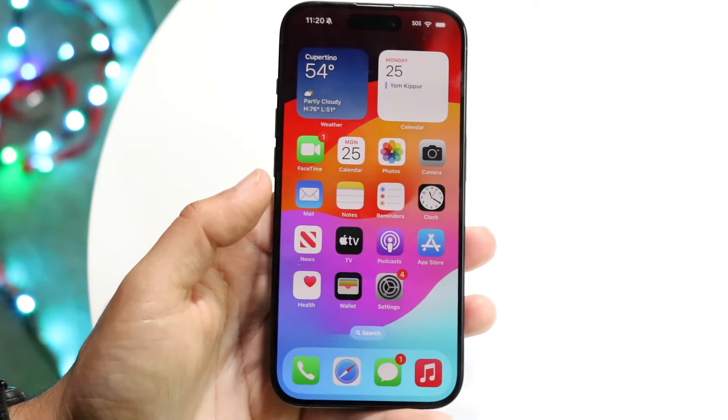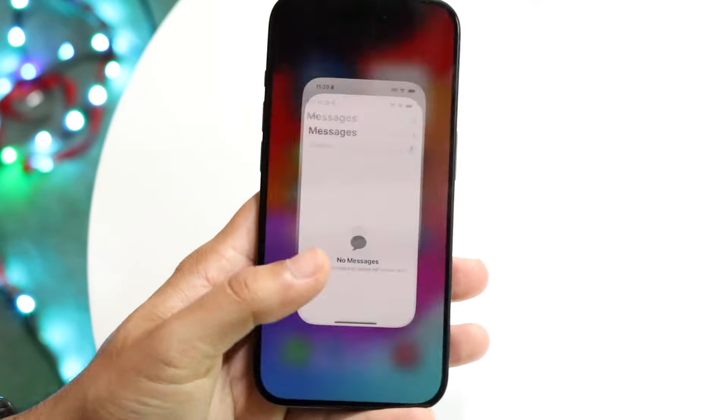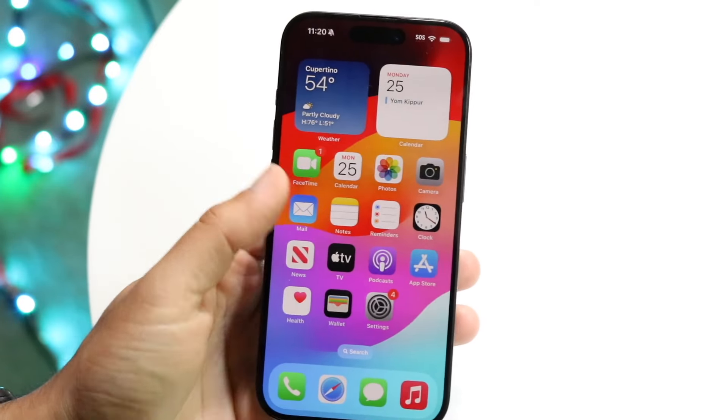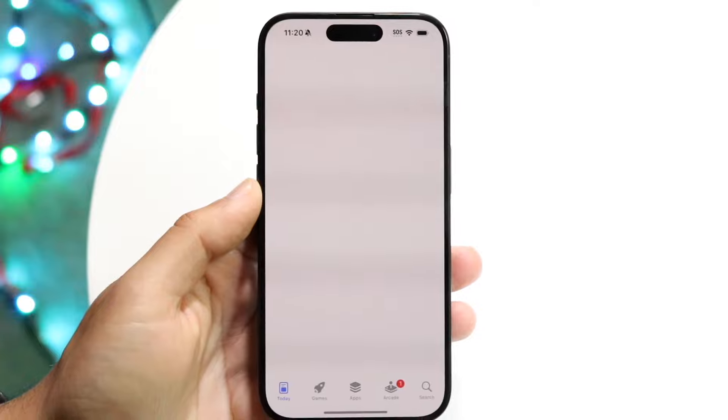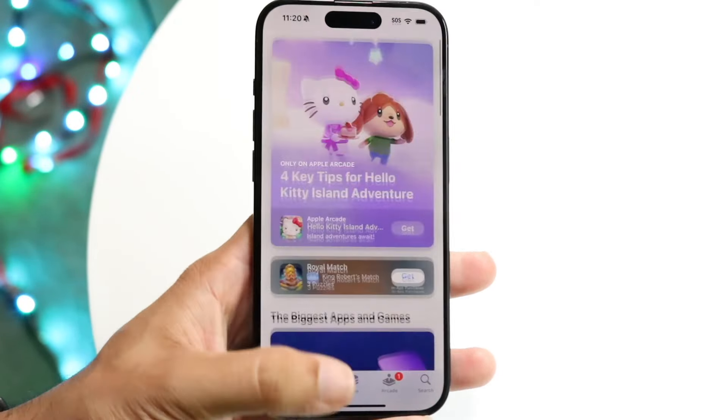Swiping back up, if you want to make phone calls you can do that within the Phone app. If you want to send iMessages, you can do that in the Messages app. FaceTime is here too. If you want to download applications, you can do that within the App Store.